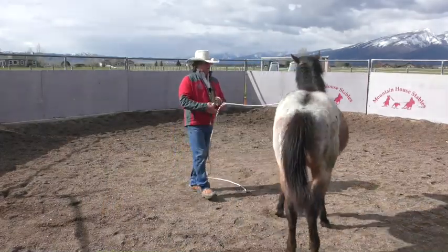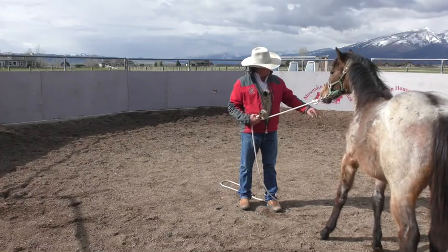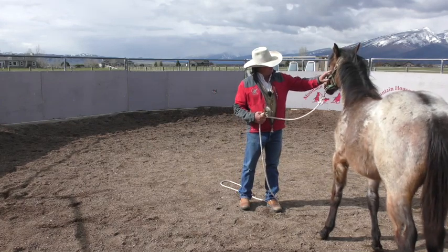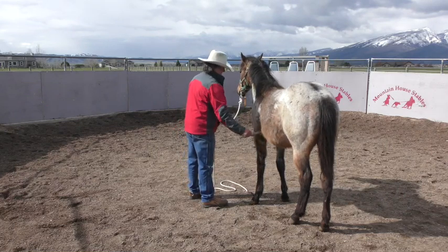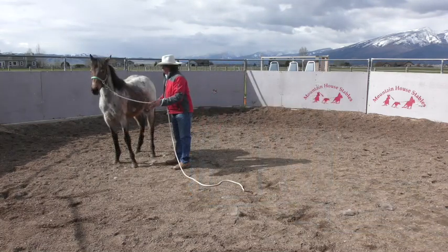We just got one of Christine's little colts caught here this morning and we've been kind of herding them into a 12 by 12 pin so we can get close. Kind of like that — yeah, there we go. I'll just kind of scratch on her a little bit.